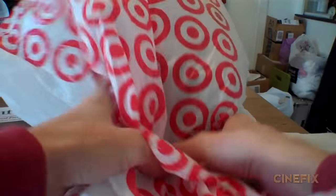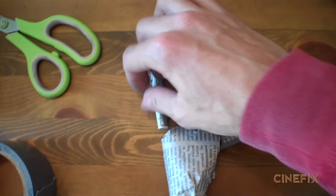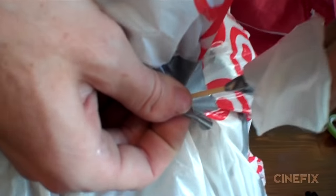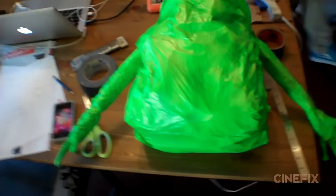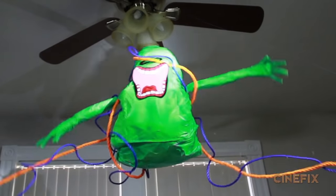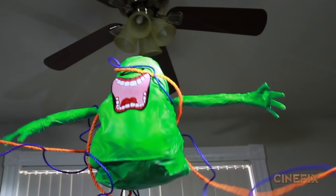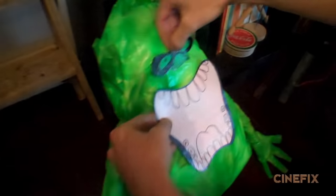Then it was time to make Slimer. It's basically just newspaper stuffed inside plastic grocery bags. Ben built this thing — he really just had to get the shape just right. He built the arms, also just newspaper wadded up with little fingers, and then a plastic grocery bag over the top with some little sticks inside that stick into the body. Then it was just painting the whole thing with very bright fluorescent green. The problem is it doesn't stick very well to the plastic bag, so once the paint dries — even with a lot of clear coat — it just kind of flakes off. His mouth is drawn and glued on, as well as the eyes.